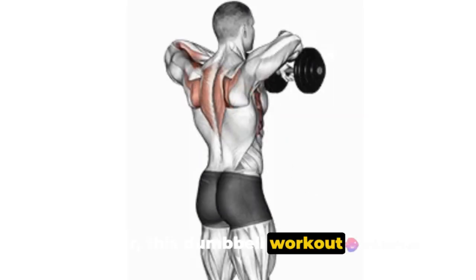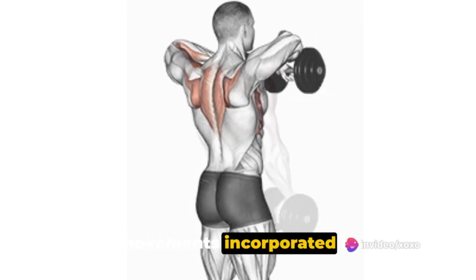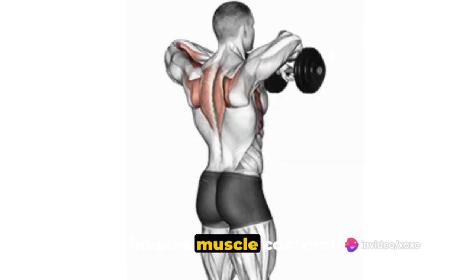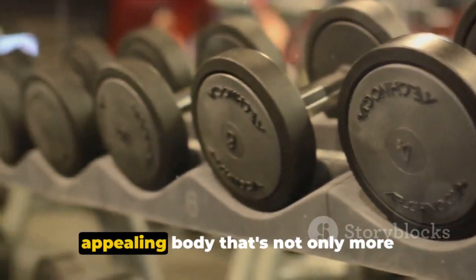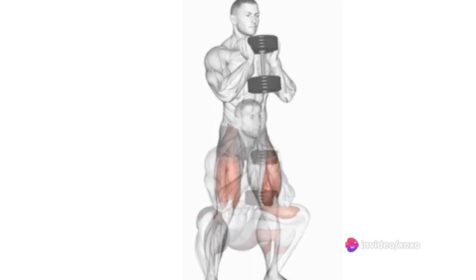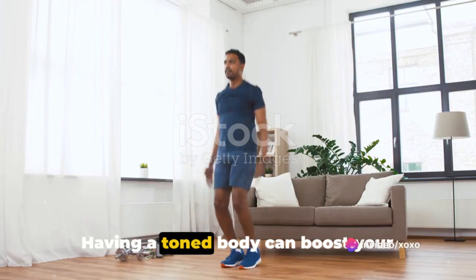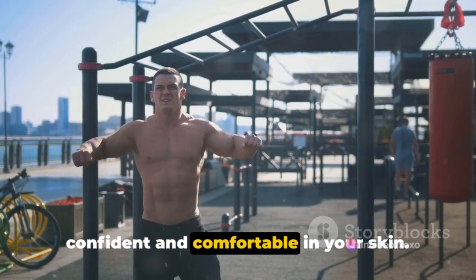Moreover, this dumbbell workout is aimed at achieving a chiseled and toned physique. The movements incorporated in this routine involve muscle contractions that help define and shape your body, ultimately resulting in a visually appealing body that's not only more attractive but also healthier and less susceptible to injuries. Having a toned body can boost your self-esteem, making you feel more confident and comfortable in your skin.